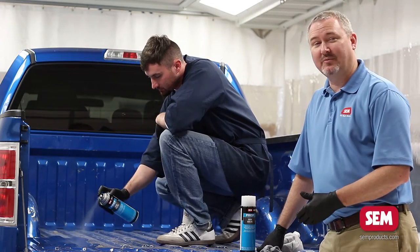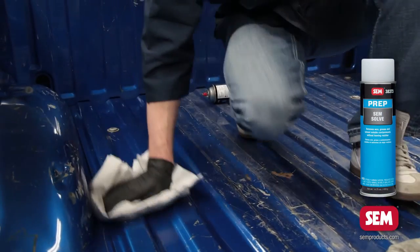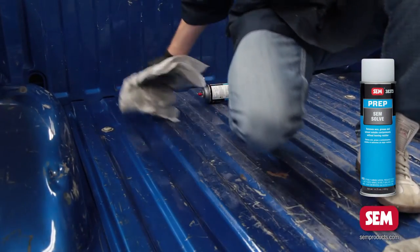The first step is we're going to clean the truck bed with SimSav. SimSav is our wax and grease remover for paint and bare metal surfaces.